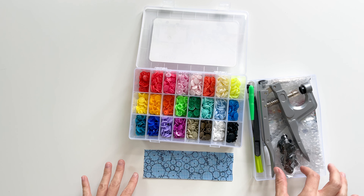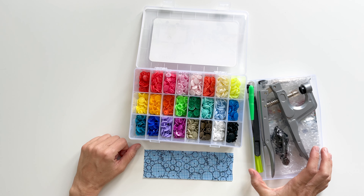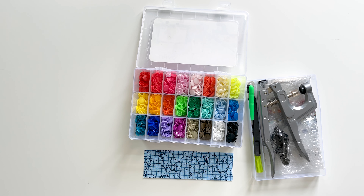It comes with a ton of colors and then extra black, which I really like. I think the colorful plastic snaps are really fun to work with and they work well with a lot of projects.